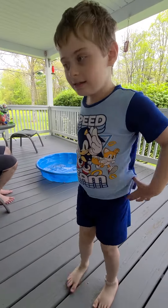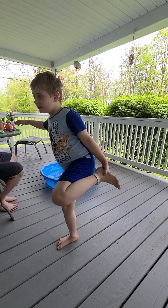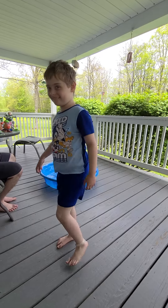Okay. I'm going to count. Are you ready? Yeah. Hold your foot up. One, two, three, four, five, six, seven. Good job.